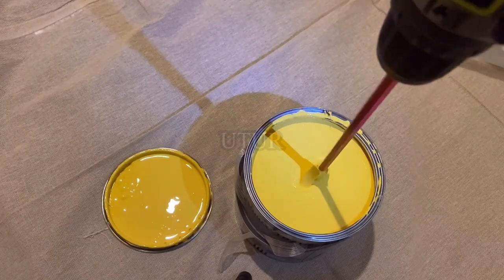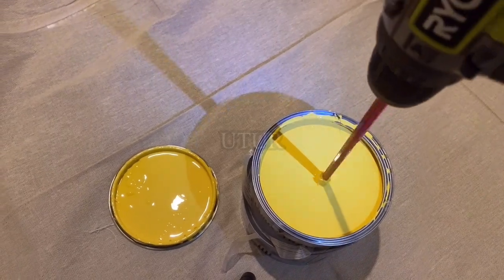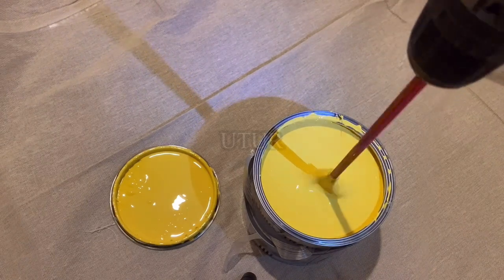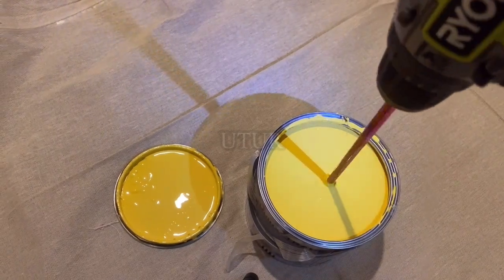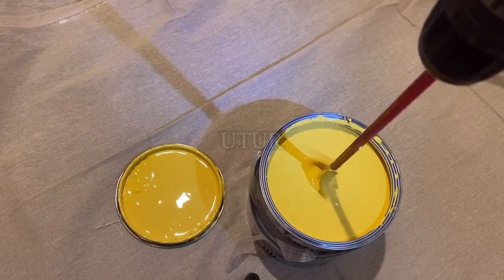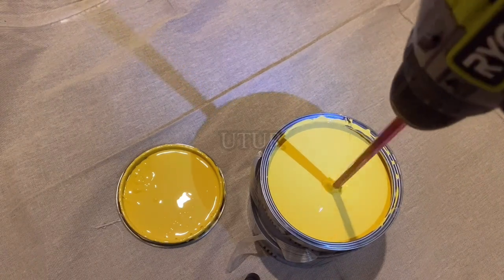Just keep spinning until your mixture becomes homogeneous and devoid of most bubbles, to an nth degree. Here I am actually trying to properly mix an eggshell paint. Once I'm satisfied on visual inspection that the paint has been properly mixed, I will take out the mixer from the chuck of the drill and clean the mixer as quickly as possible — because this is an eggshell paint, once it dries on the nooks and crannies it becomes quite difficult to get off.